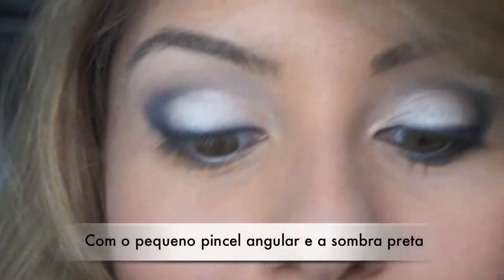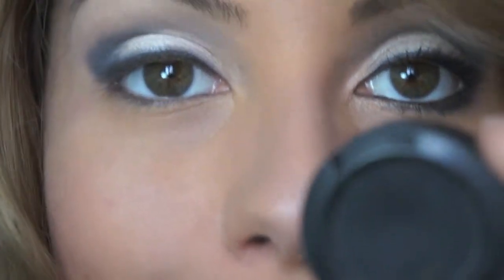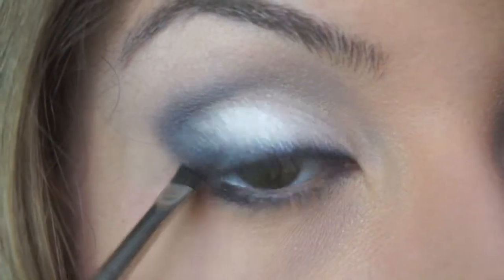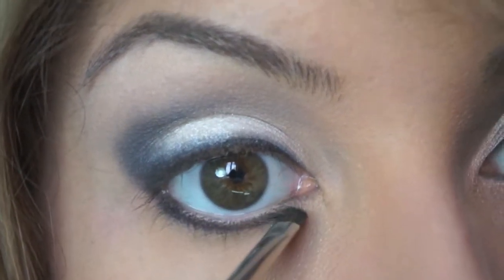I'm going to pick up my small angle brush and my black Carbon matte color from MAC, and just run this color along my lower lash line.